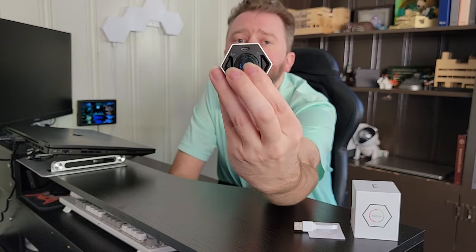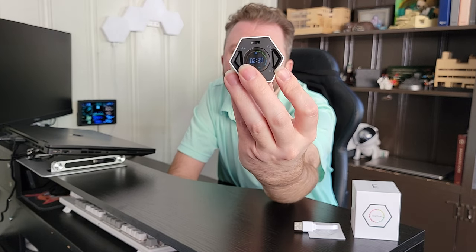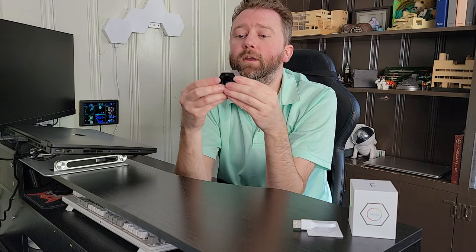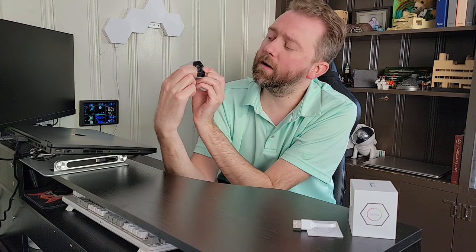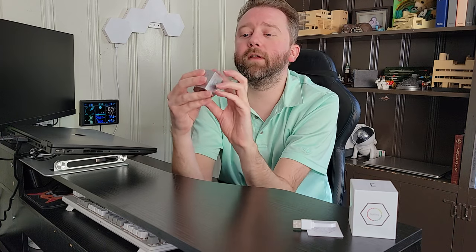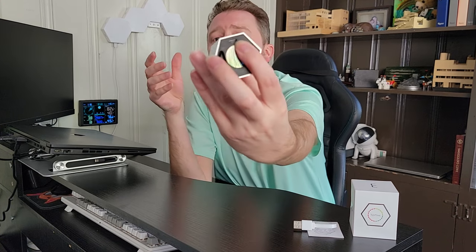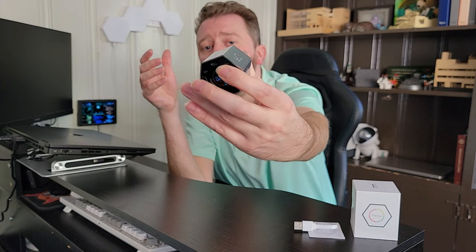On the front at the very top, there's a little battery icon that's going to tell you how much charge is left on the device. To power it off, you just hold both buttons down for approximately two or three seconds and then it will turn off. To turn it back on, just hit one of the buttons and it will turn on again. Right at the top is where you plug it in to charge up.